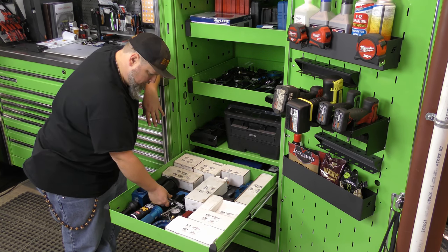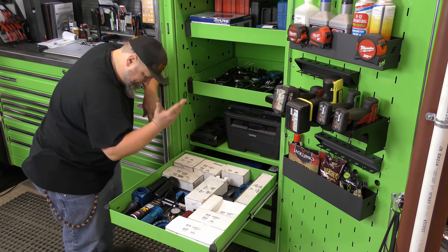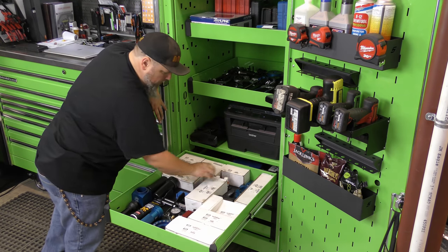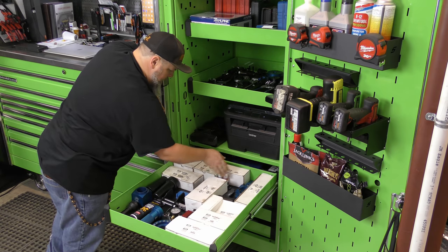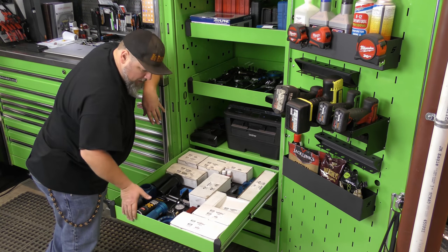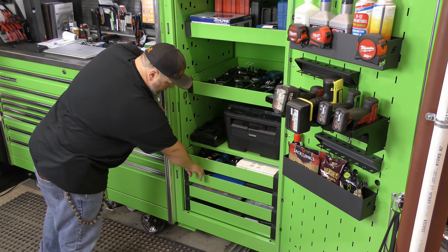Brake caliper compressor. Also a leak finder — when you've got a stubborn leak you can't quite figure out, get yourself a UV light, put that in the oil, and it'll help you locate the source of the leak.